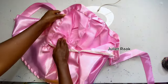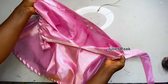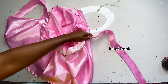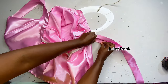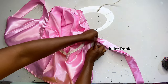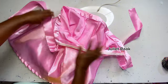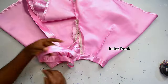Now that I'm done pinning, I'll head back to the sewing machine to stop-stitch all around. As I stop-stitch, I'll also fold the band and stitch it closed — so you stop-stitch the pants and close the band at the same time. That will be the end of the tutorial.